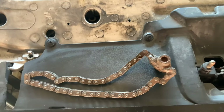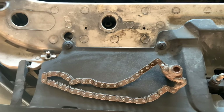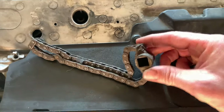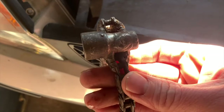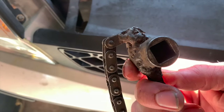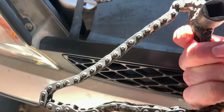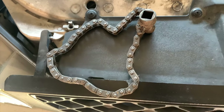This is an old filter removal tool — I don't know what you call it — that my father made up years ago. Just an old socket welded onto a bicycle chain.